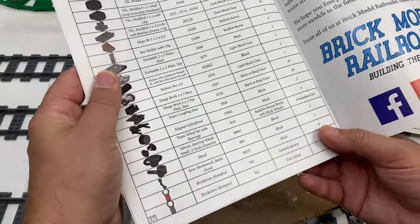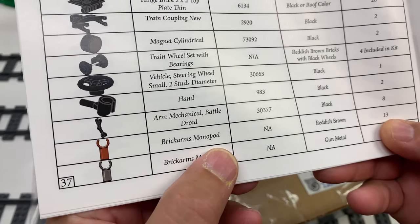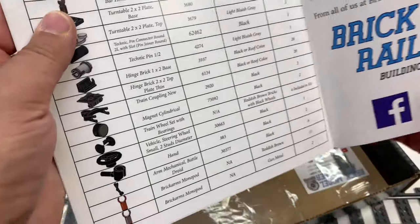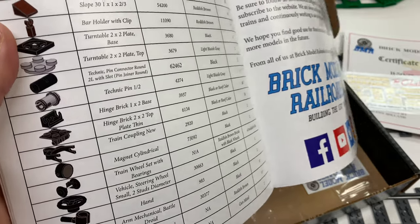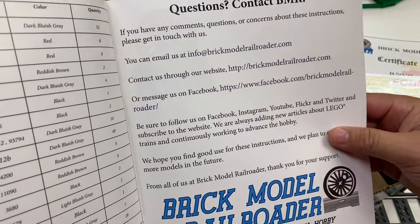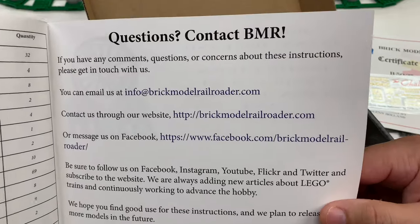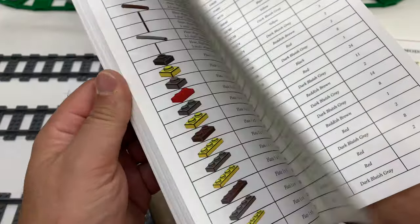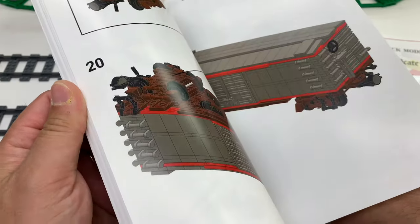Lots of parts, so what I need to do is go rob my store. There are those special parts — the Brick Arms monopod — they usually include those because you can't get them on Bricklink. Well, you might be able to get them on Bricklink now; the Brick Arms one that Bricklink allowed — I can't remember. I'll be sure to put the link in the description.